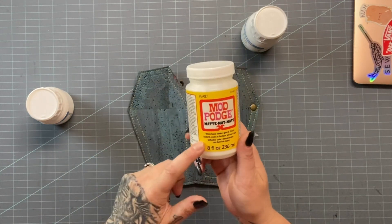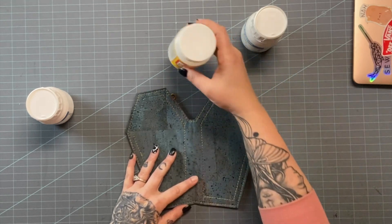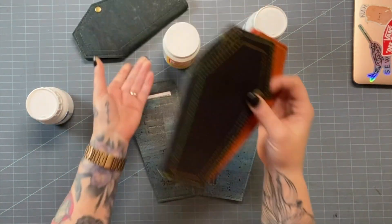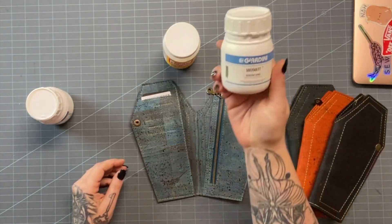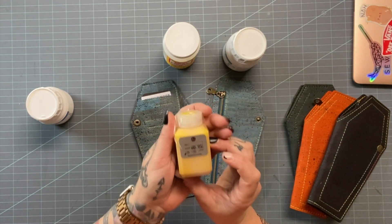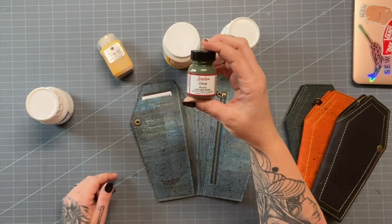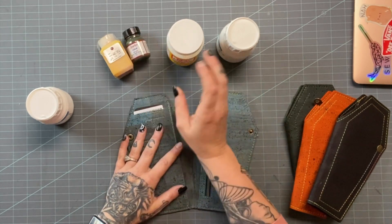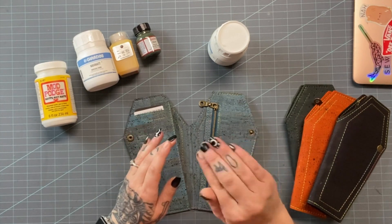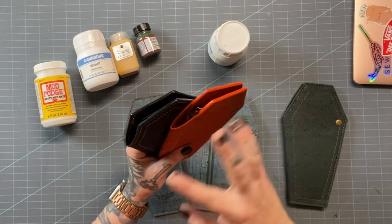The second option is to seal your edges with Mod Podge — just regular matte Mod Podge, a water-based sealer that also works as a finisher or glue. It dries clear and seals the edges. But if you want to level up and add paint to the edge, you'll use leather edge paint. There are several companies: Giardini, a French brand from Rocky Mountain Leather Supply, and Angelus, which is readily available at Tandy Leather.